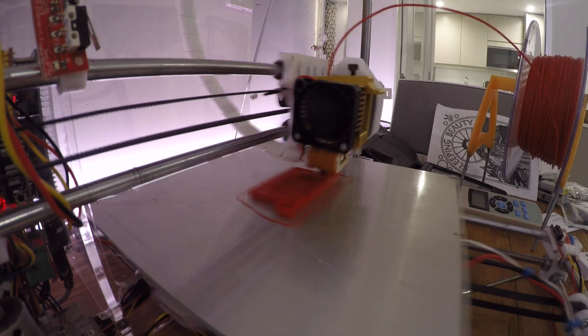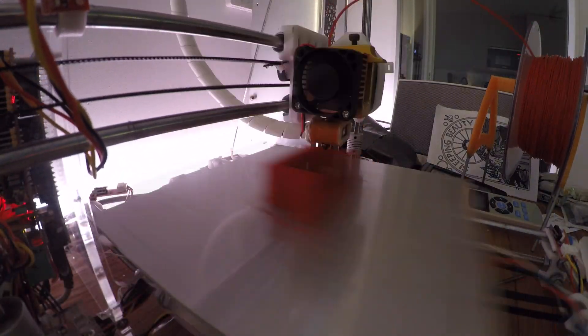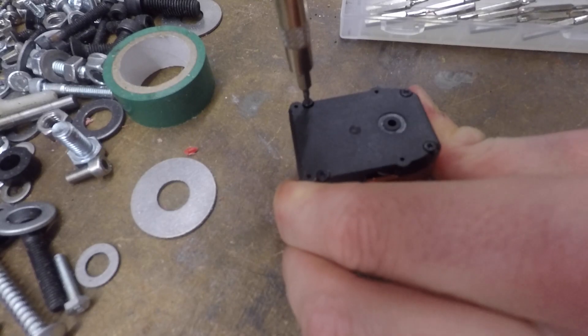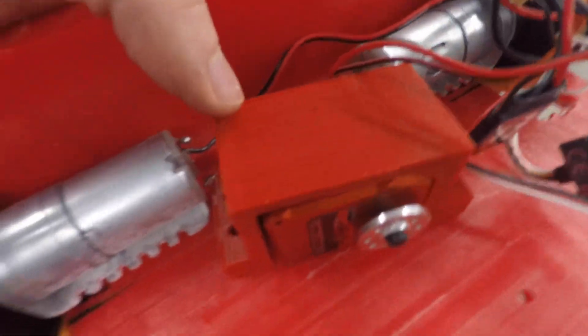Now onto the fun part — the weapon. In SketchUp, I designed a servo mount and then 3D printed it. I unscrewed the original servo base. After printing the mount, I attached it to the servo. I've drilled some holes in the screws on the back to mount the servo to the base.